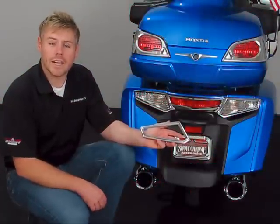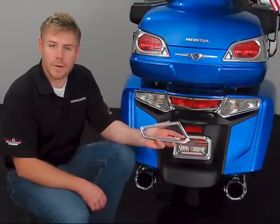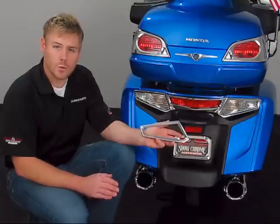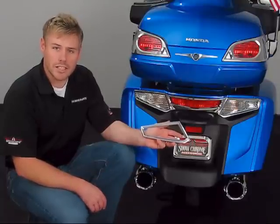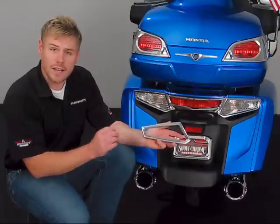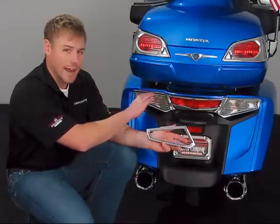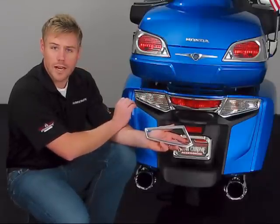Hello and welcome. Thank you for tuning in again to another edition of our Big Bike Parts Media Channel. Today we're going to be discussing a brand new item offered for the 2012-13 Honda GL1800. This particular item is the taillight bar accent — a three-piece accent that goes along the saddlebag of your 2012 or 2013 Honda Goldwing.